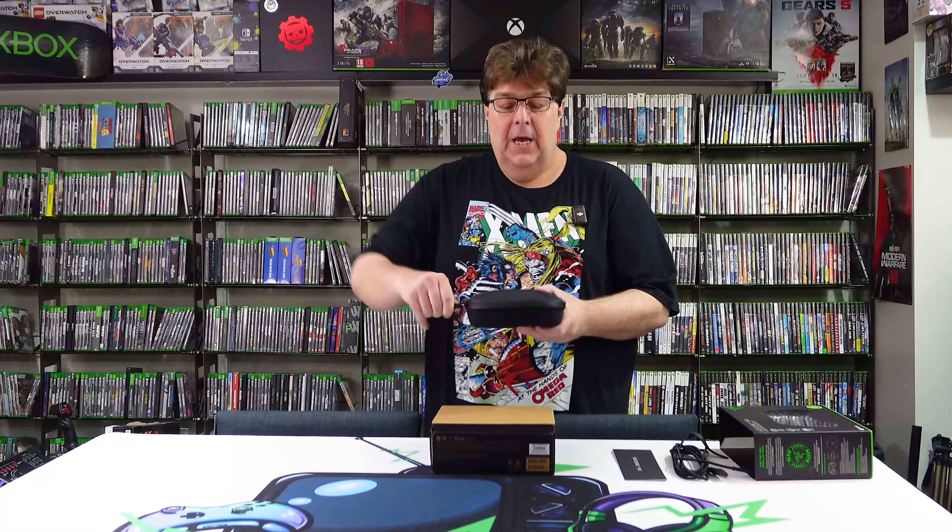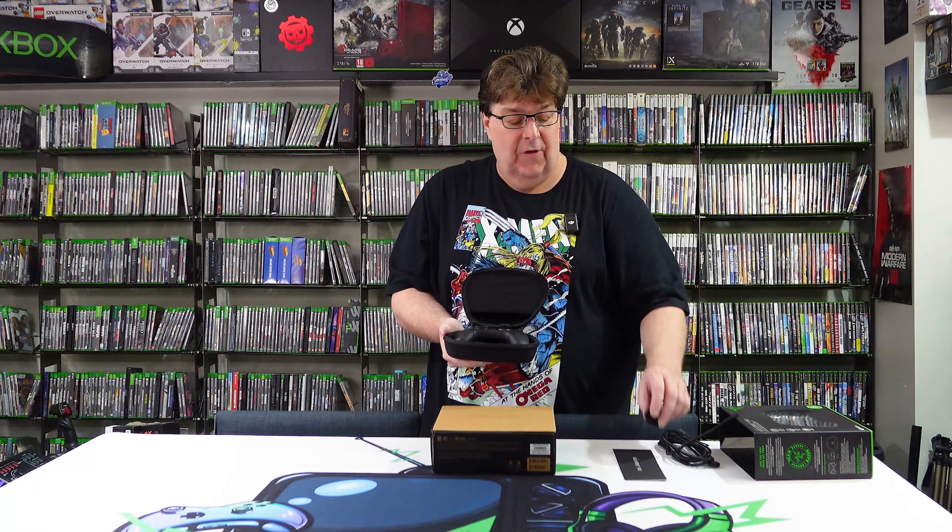Let's look at the controller itself. It comes in a case — I wouldn't say it's the best case, but it's decent and serviceable. It does not have a rear charging port access on the back. The case has a web/net pocket in the front, which I think was originally designed to hold the cable. One thing I noticed is that when the case is closed, you could really push down on the Hall Effect sticks, and I'm not sure that's a good idea over the long haul — so I'd recommend against it.